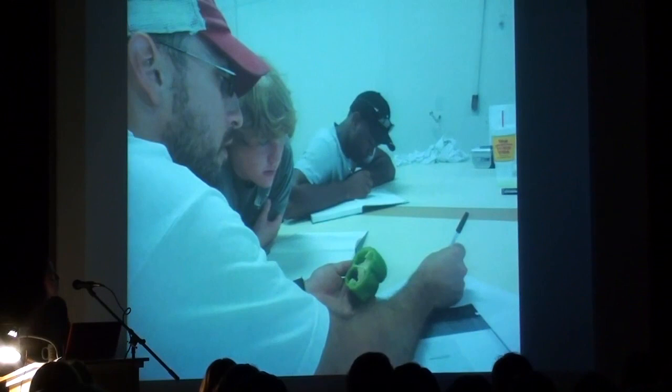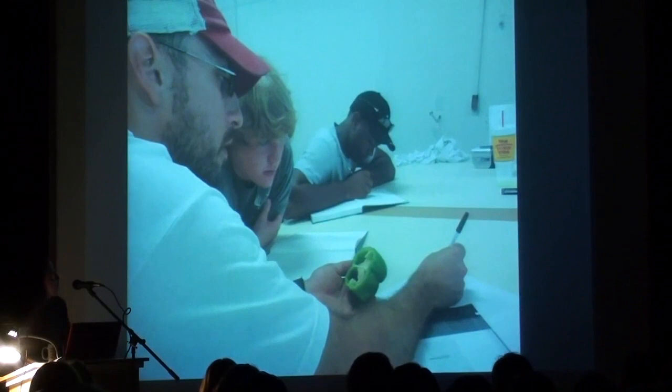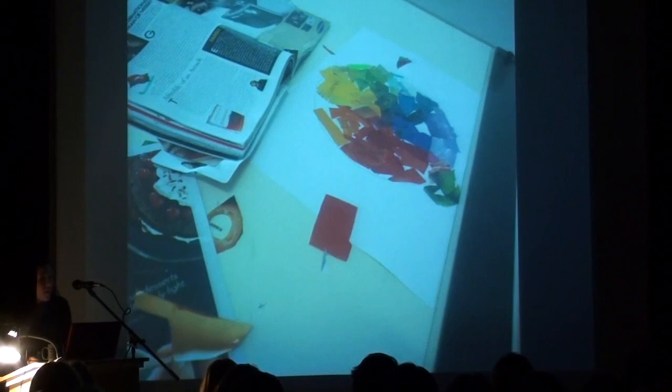So really, really simple exercises from the beginning. Everything from what is a plan, a section, an elevation - it turns out green peppers are a really great object to teach all those things. To color theory: what's a primary color, what's a secondary color? Let's put them on a color wheel and start to look at those relationships.